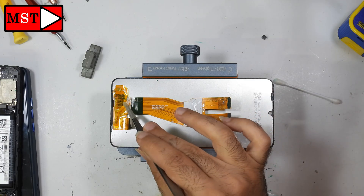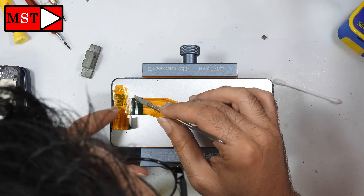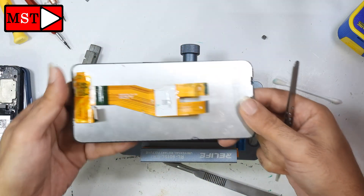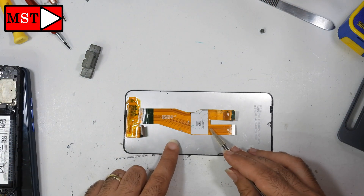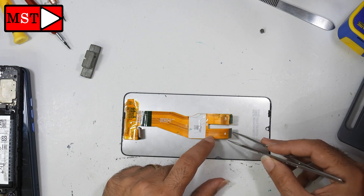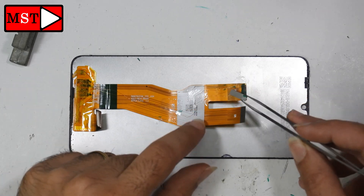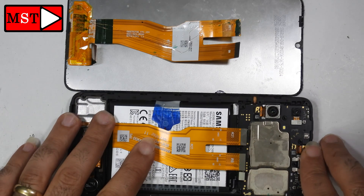Hello everyone, today we are going to fix the broken lines of the LCD of the Samsung Galaxy A05. We have two broken lines and we are going to show you how to solve this on the original Samsung Galaxy A05 LCD. You can see both lines. I did the fix first and then started capturing the video.